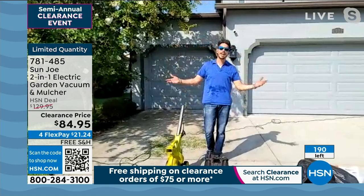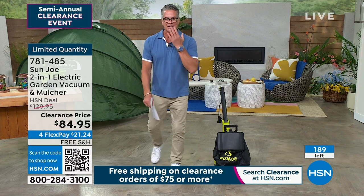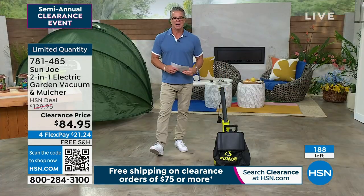All right, this is a no-brainer, guys. You've got to get one of these. I got over 100 people online — I only got 189 left, so we're going to move on. Bobby, great job, buddy. Thank you so much. Thanks, guys.